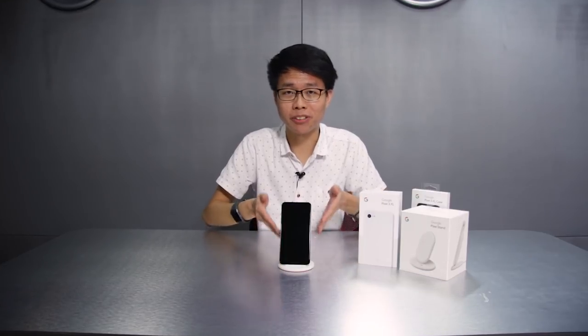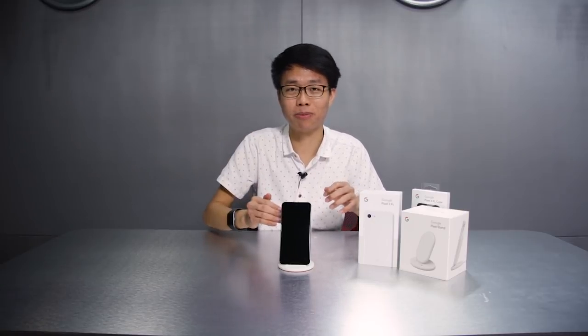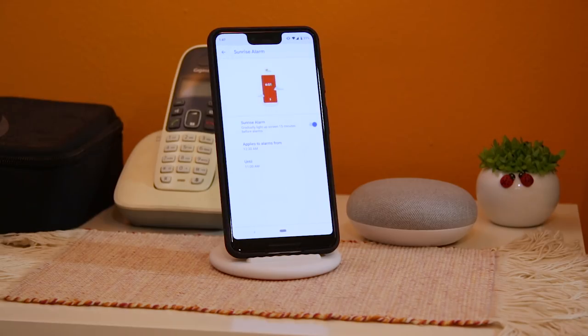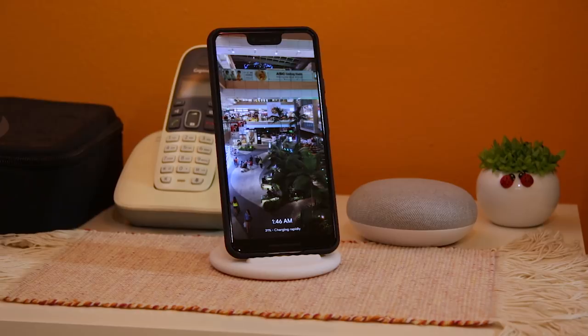When talking about the Pixel Stand, Google has actually implemented a bunch of features into it, not just wireless charging. For example, if you put it at your bedside and set an alarm, when the phone rings it would slowly and gently wake you up by lighting up the screen. It can also act as a Google Assistant as well as a live photo frame, where you can choose photos from your gallery and it will display them just like a live photo frame.